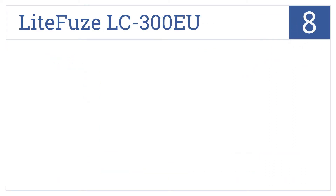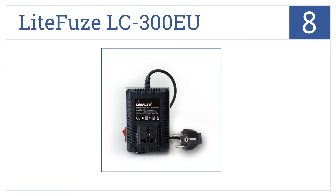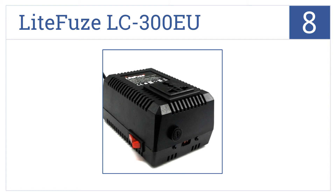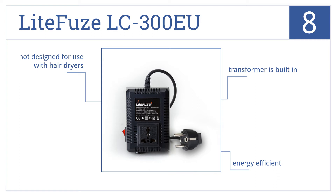At number 8, with a 300W capacity, thermal fuse protection and converting box technology, the LightFuse LC300EU is a great option for regular travelers. It comes with a built-in transformer and is energy efficient, but it's not designed for use with hair dryers.